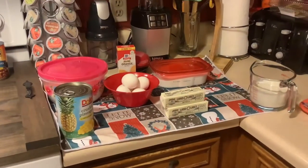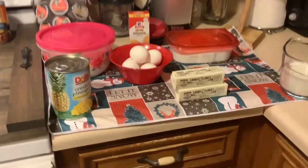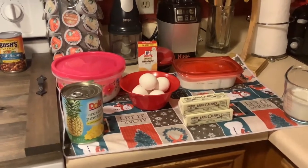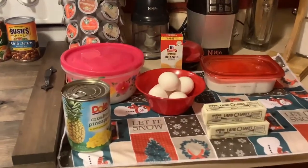Okay guys, it's time to bake again. I am getting ready to bake a pineapple pound cake. It's a pineapple pound cake.